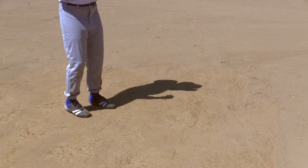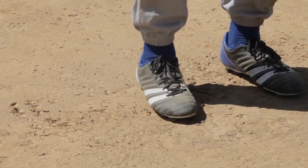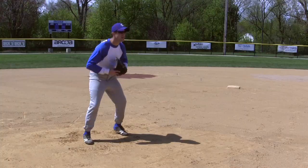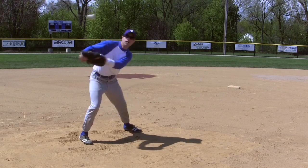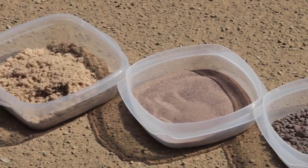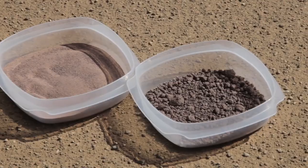If too dry, clay becomes like a brick, creating an unsafe rock-hard playing surface that is dangerous to slide on and will likely cause bad ball hops that could injure players or influence the outcome of a game. Blending sand, silt, and clay in the right ratios is important to achieve the best infield for your facility.